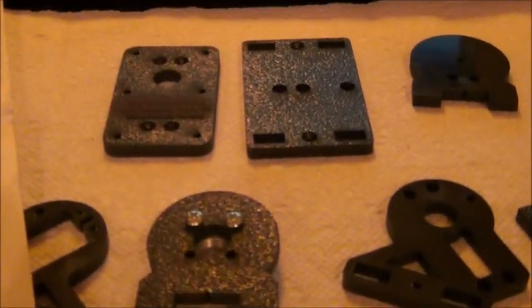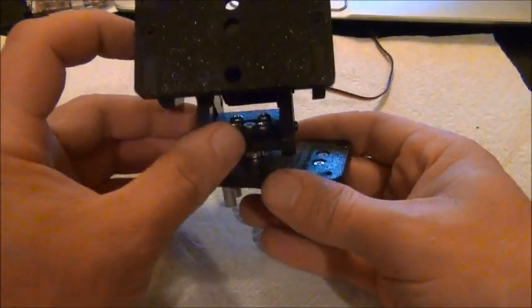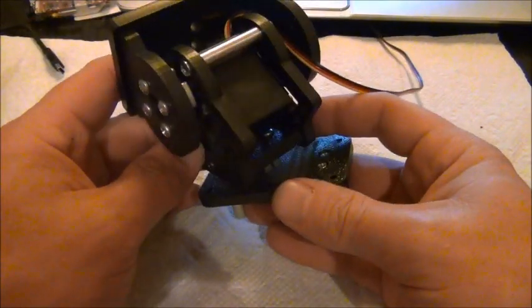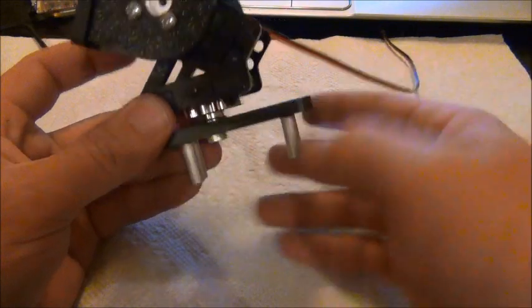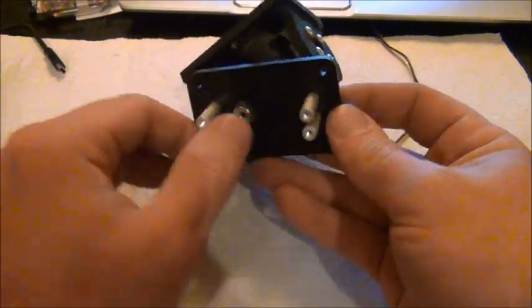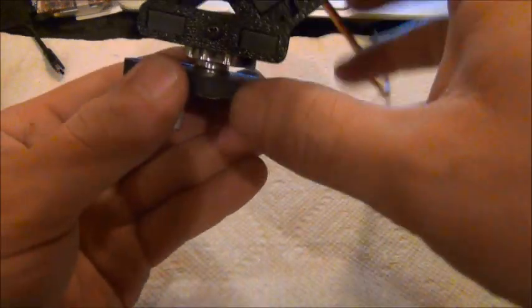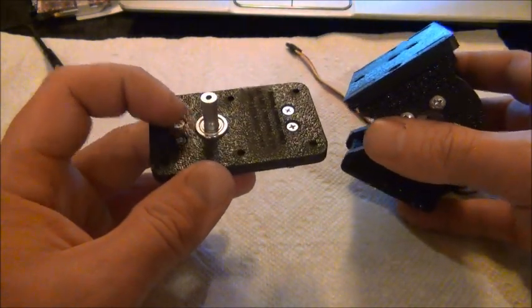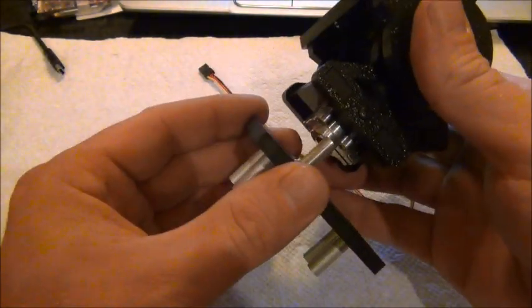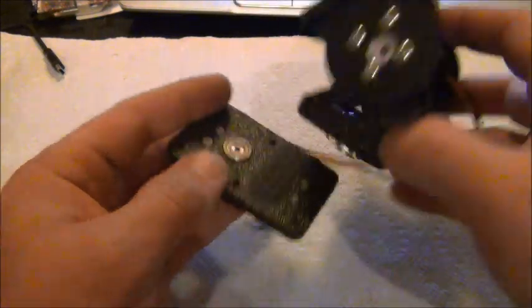I just got my pan and tilt SPT200 together from Servo City. The only thing I have to do is put my high-tech pan servo underneath, which screws right to these posts - they're actually still loose. This is actually all metal, and I wanted to leave this out so I can show you the ball bearing support on both axes. It just slides in there and then tightens up, so we've got ball bearing support there.